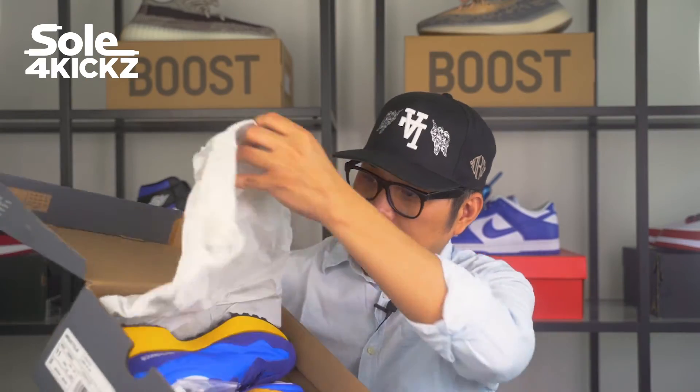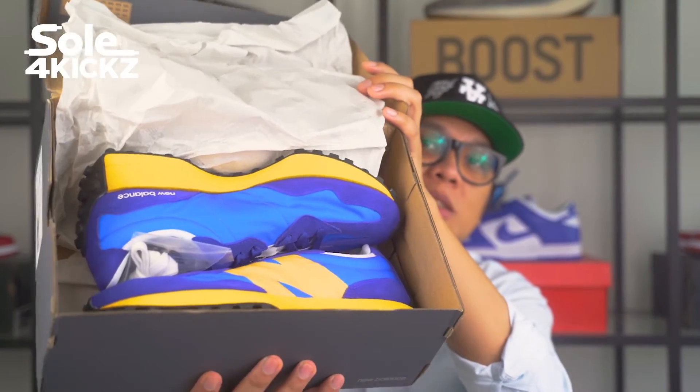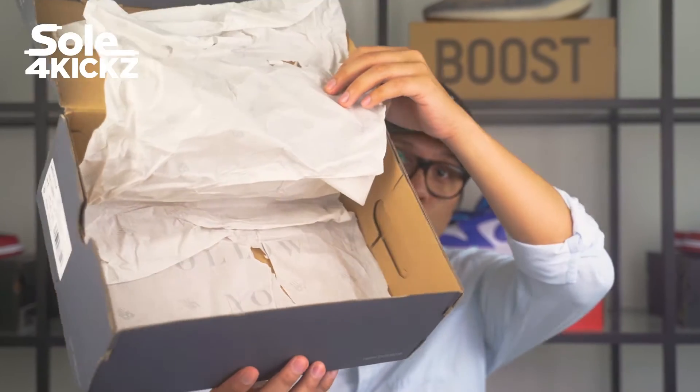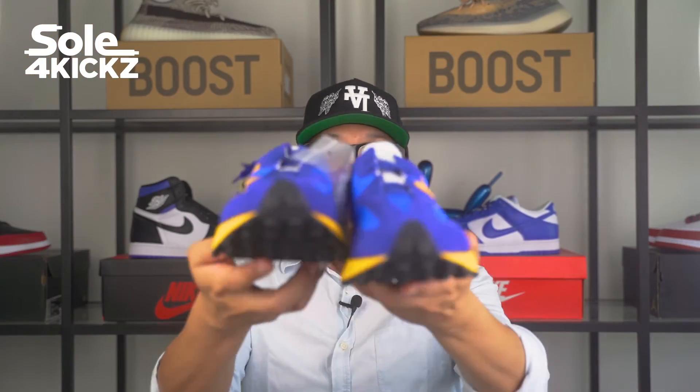Let's open it guys to see on top. And here it is guys, the new Balance 327 Blue. Let me get the other shoe as well. There's two laces included. So these are the shoes guys.